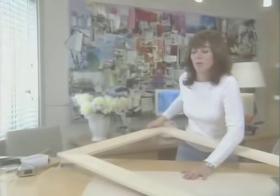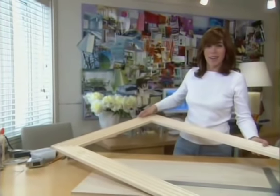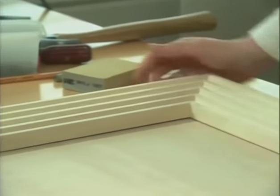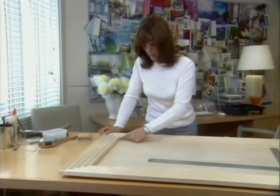Now is the moment of truth where I see whether the frame I've created fits the backboard. I'm going to line this up to those guidelines. And look at this — it's meeting up perfectly.